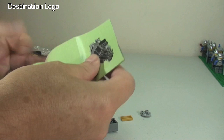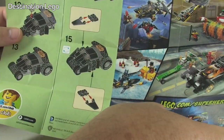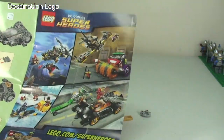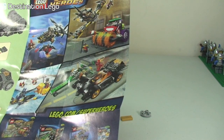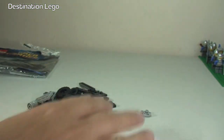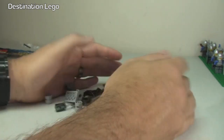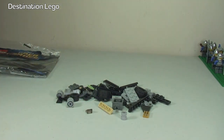So we have the small instruction sheet. There are around 15 steps to build this. We also have some pictures of other sets within the superhero range down at the bottom of the instructions. That's our instruction manual, and there we get to see the pieces that are in this set. Okay, let's get this built.